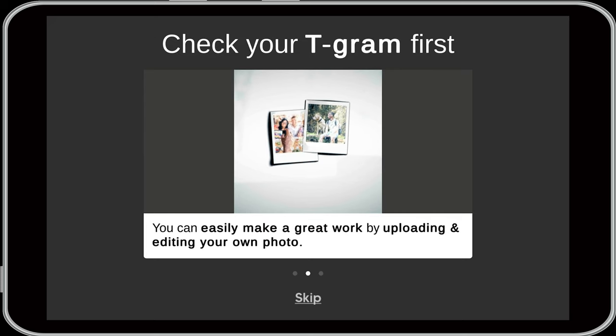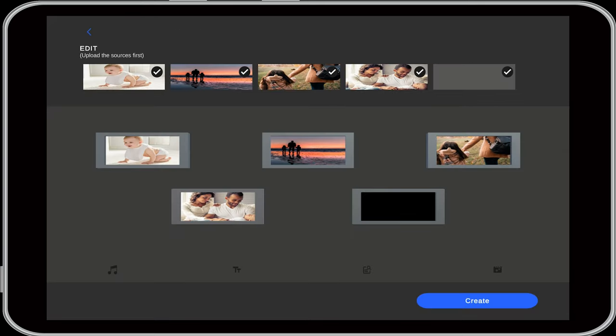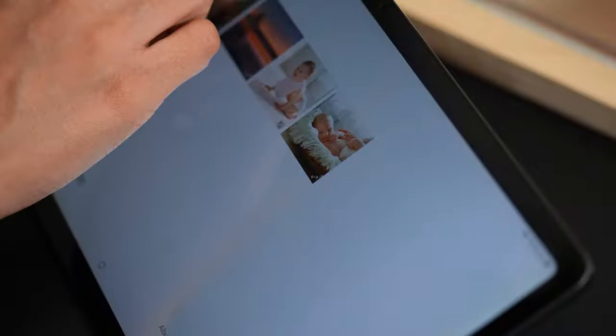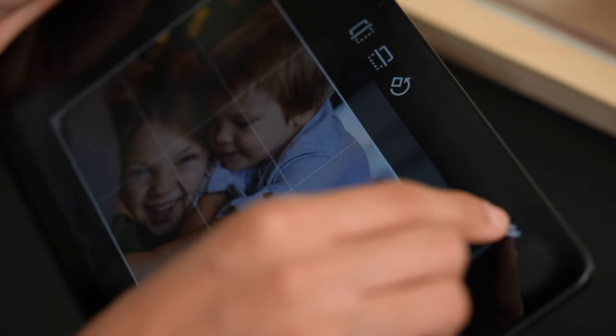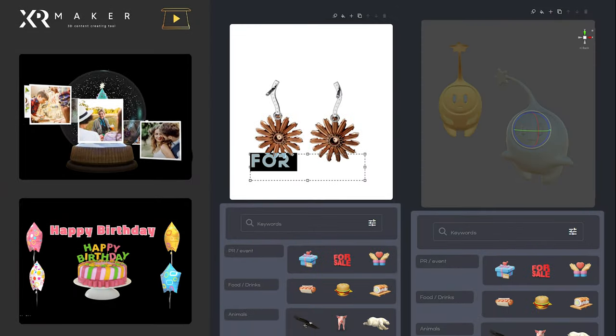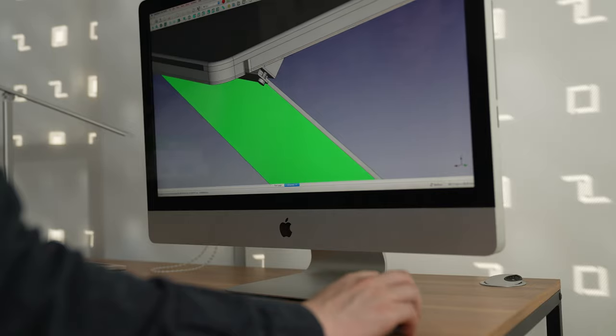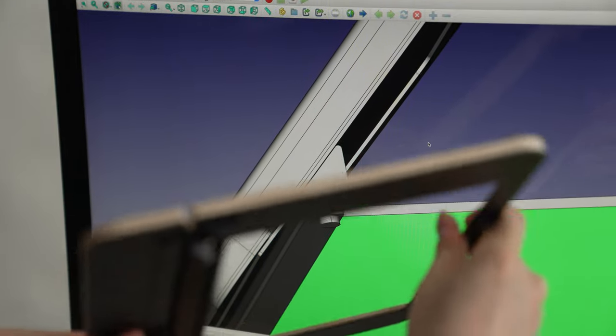We also have the XR Maker application, which you can use to make your own holograms. With XR Maker, you don't have to be a 3D design artist to make your own hologram. Just use the assets and templates in the app. We'll be updating the app with even more themes and templates, so stay tuned.